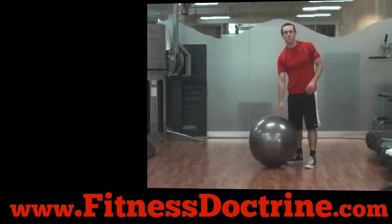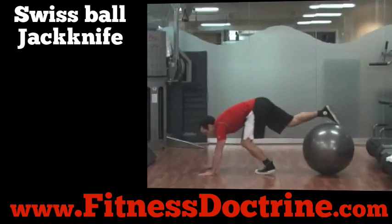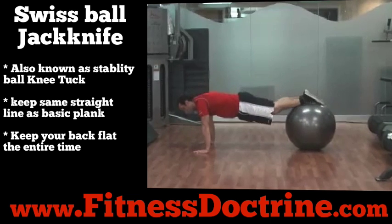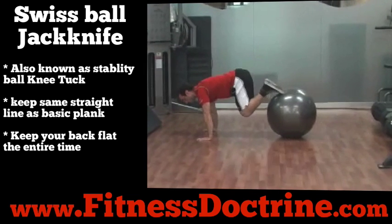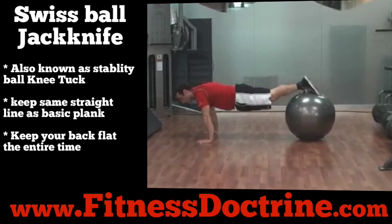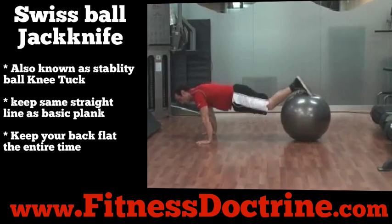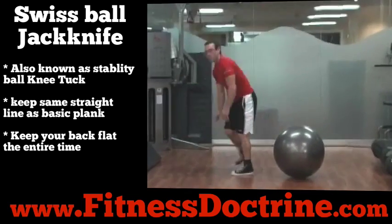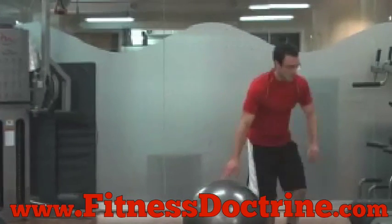After that exercise I like to do something called a stability ball jackknife. In this exercise you're going to have your feet on the ball and your hands on the floor in a push-up position, your elbows on a bench, body in a straight line, brace like a plank, and then tuck your knees up to your chest and back out. Bring your knees up to your chest while maintaining that plank position.